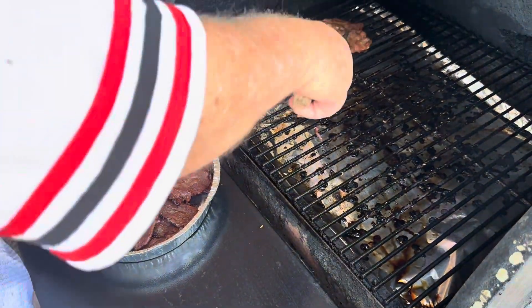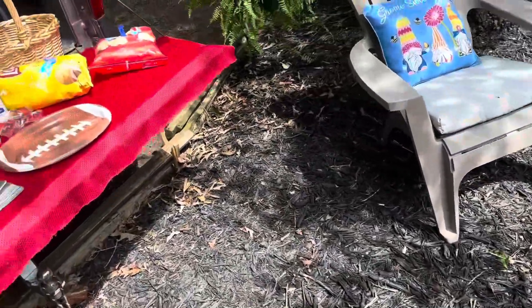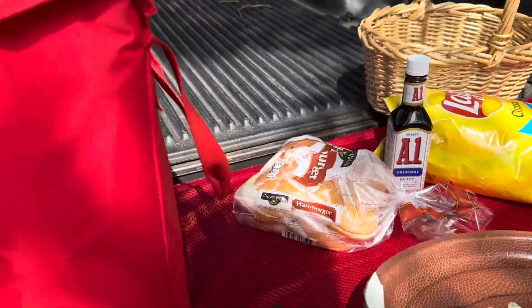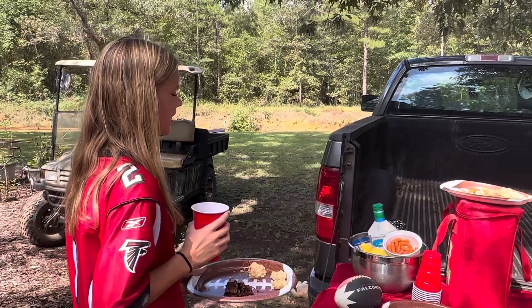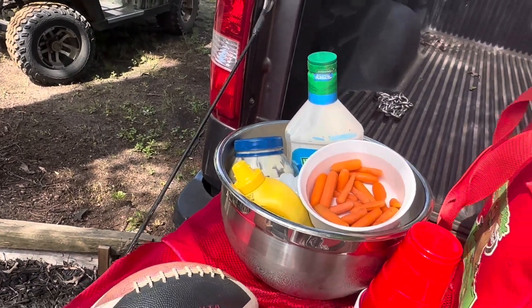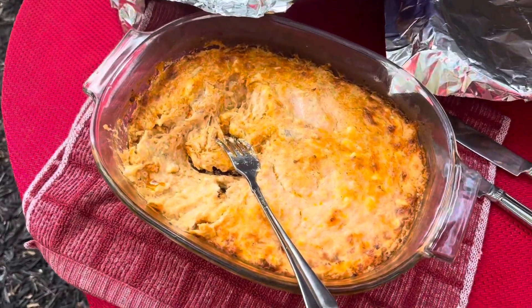Alright, taking them over here — everybody come on. We've got mustard and mayonnaise in there. If you want it plain, there's some A1. Y'all help yourselves. There's also buffalo chicken dip — it is delicious.